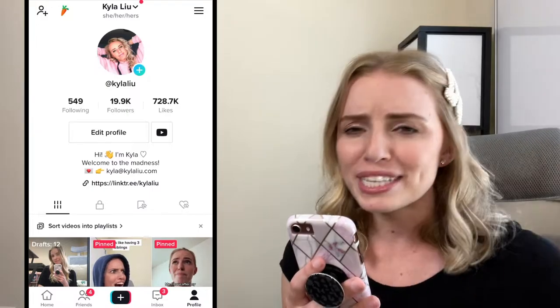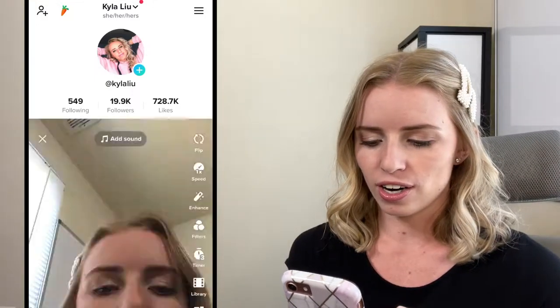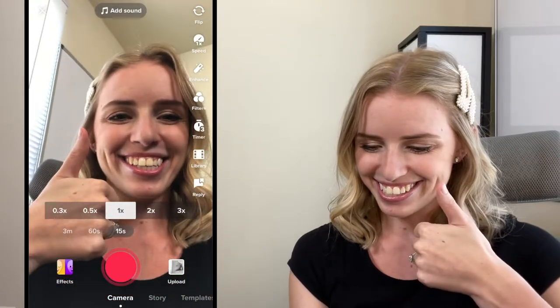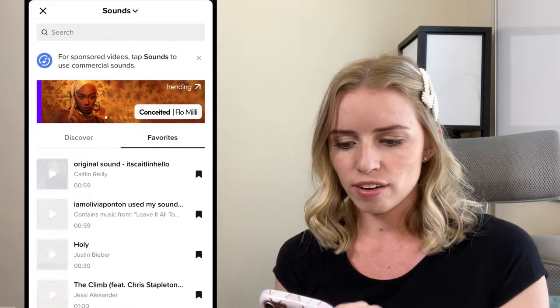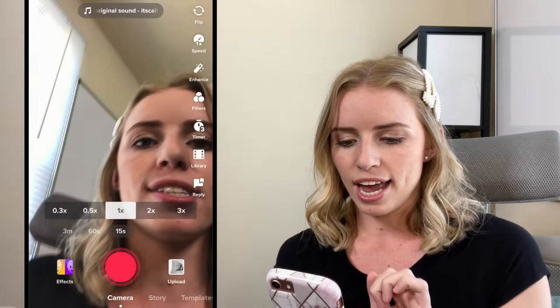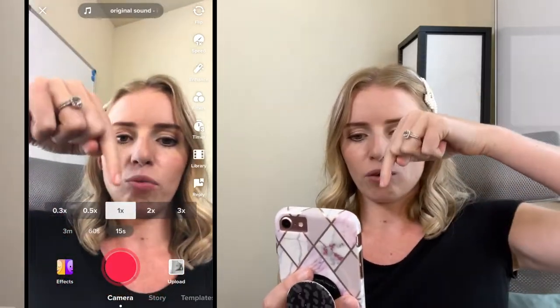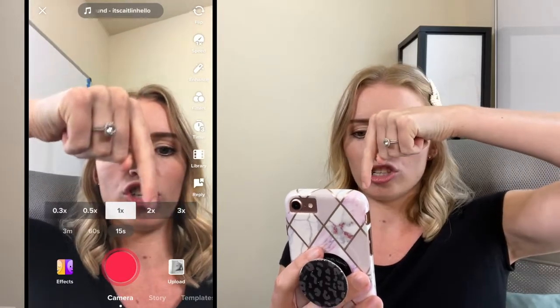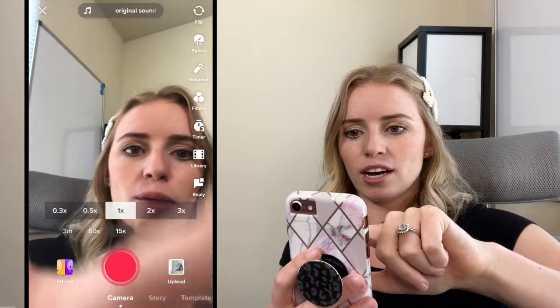Okay, so this first method is really easy and really simple. We're going to go ahead and create our TikTok and I'm going to select the sound that I want to lip sync to. I'm going to go into my sound library, click on a saved favorite, and select it. Now instead of filming at 1x, which is the normal speed, I'm actually going to select 2x.